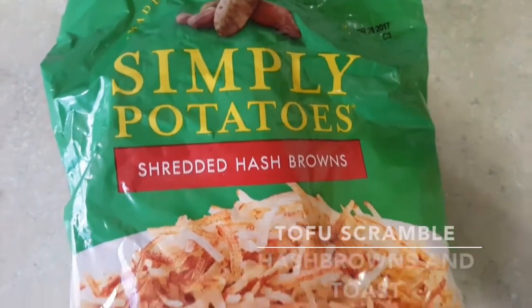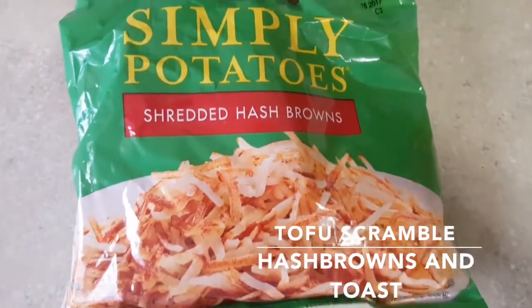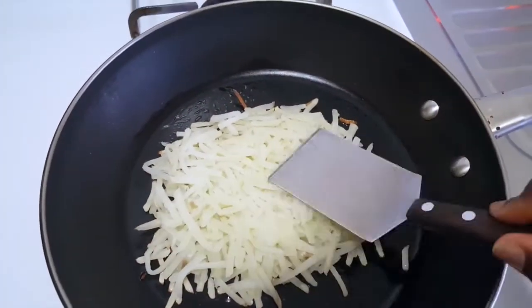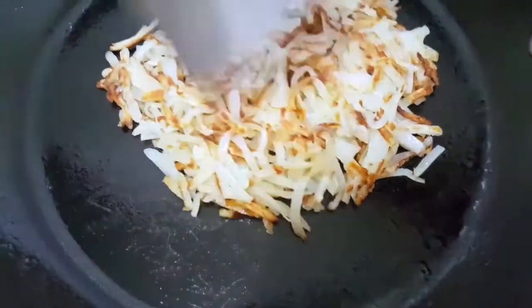Hi guys, I'm making a weekend brunch for you. I'm just gonna start off with these hash browns — these were pre-made, I got them in the refrigerated section at Target — and I'm going to just brown them up, and then on to the tofu scramble.